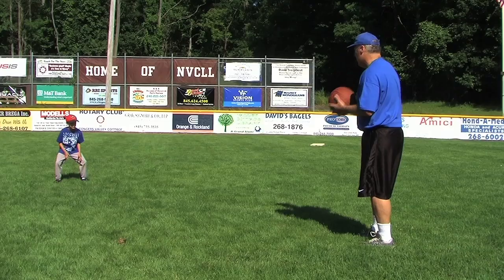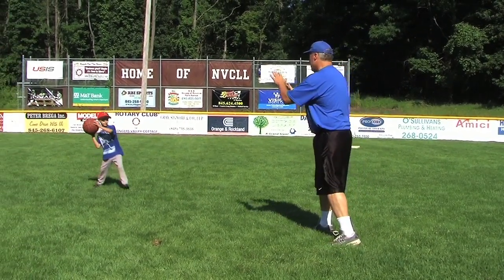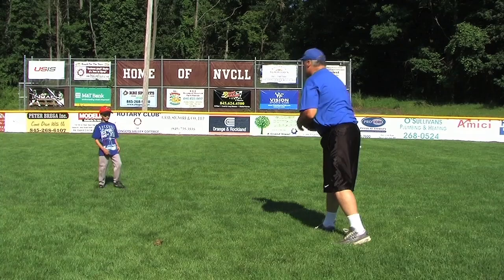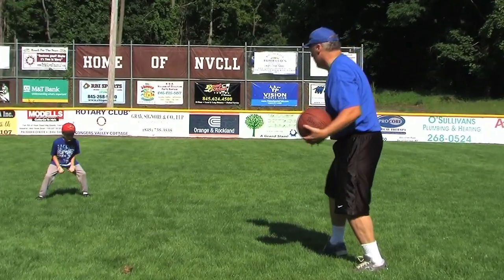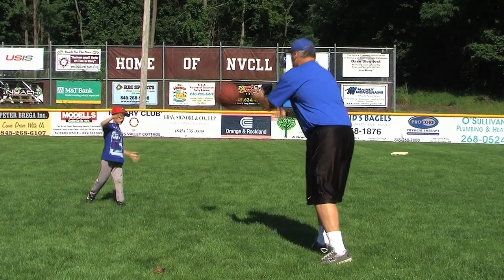Basketball toss. Keeping one's eye on the ball is repeated over and over again in baseball, from T-ball to the major leagues. Crossing into other sports is always a good idea and only stimulates and helps players succeed.